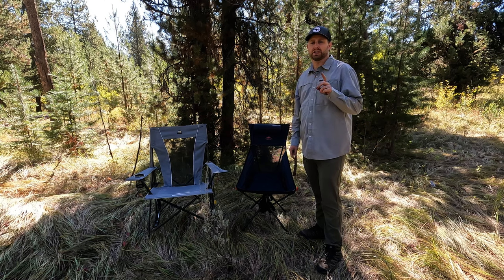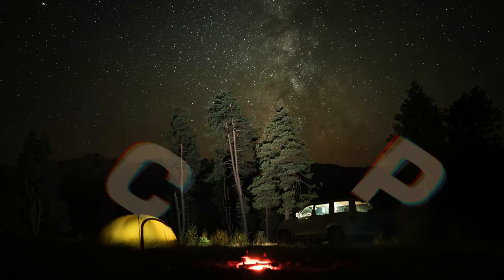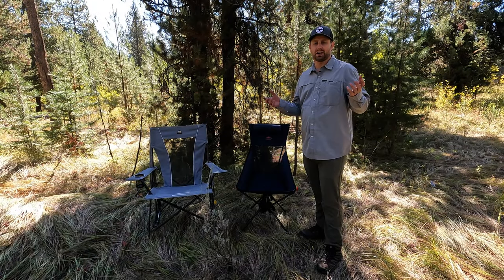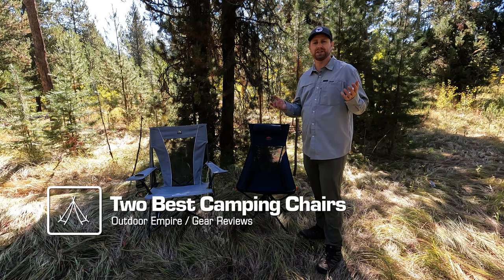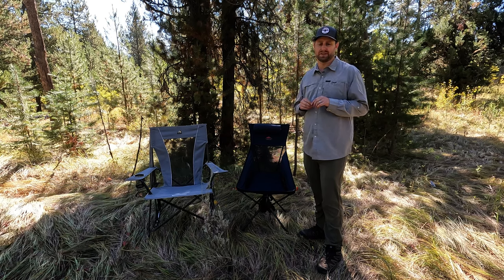If you're in a quandary about which camping chairs to get, let me save you some trouble. I went through all kinds of my own research this summer trying to figure out what I wanted. I went to stores and sat on them all, and after much deliberation, I settled on two different ones for a couple of different purposes.